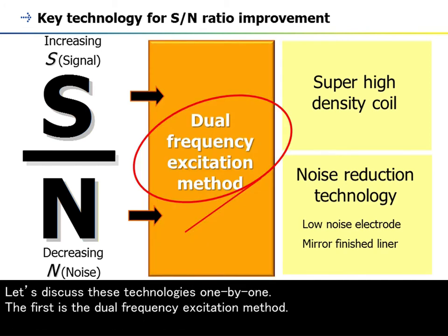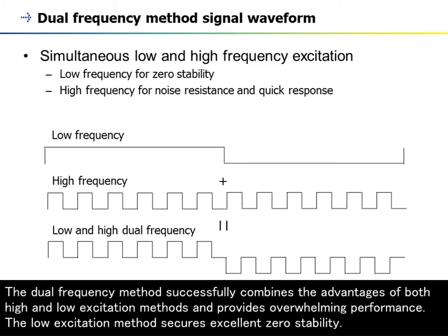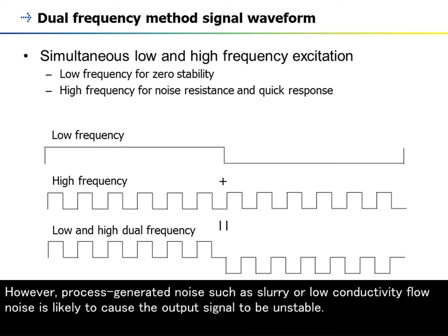Let's discuss these technologies one by one. The first is the dual-frequency excitation method. This method is unique to Yokogawa and provides the best of AC and pulse-DC excitation. It is a field-proven technology carried over throughout the history of ADMAG. The dual-frequency method successfully combines the advantages of both high and low excitation methods and provides overwhelming performance. The low-excitation method secures excellent zero-stability. However, process-generated noise such as slurry or low-conductivity flow noise is likely to cause the output signal to be unstable.